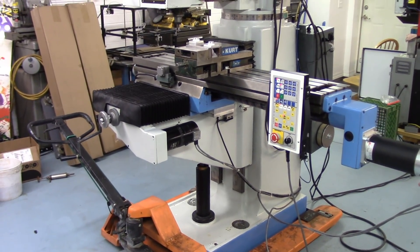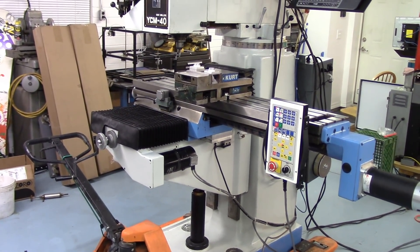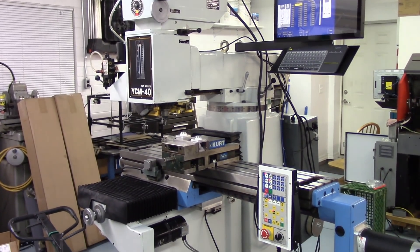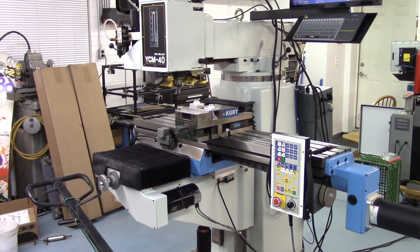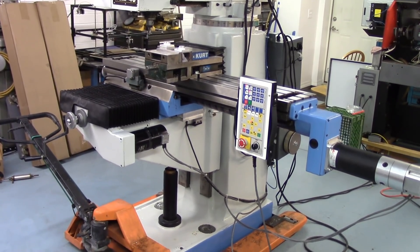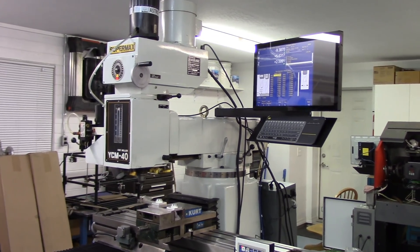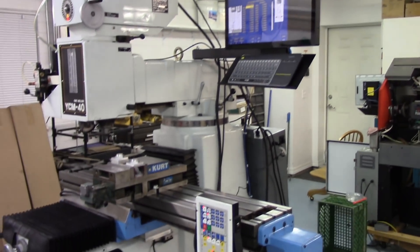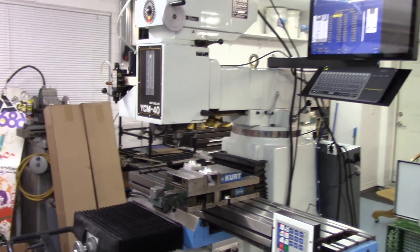I followed everything in great detail on my first knee mill — that Ganesh knee mill. Feel free to take a look at those videos if you're doing or considering a conversion or control upgrade — that series was very detailed. This video was just an overview of a project I had started, so I didn't get into as much detail since it was covered previously.